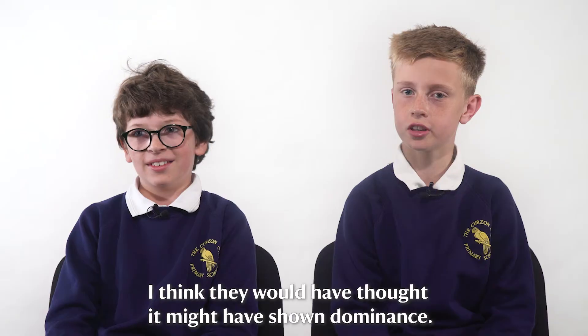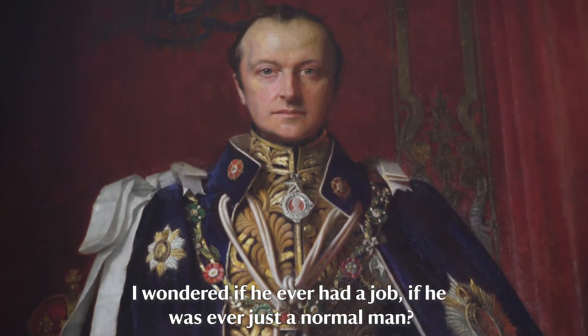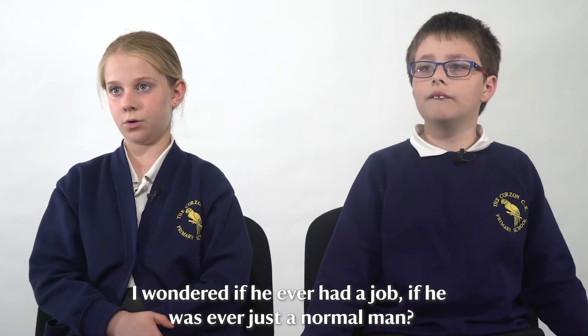I think they would have thought it might have shown dominance. I wondered if he ever had a job, if he was ever just a normal man.